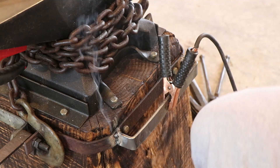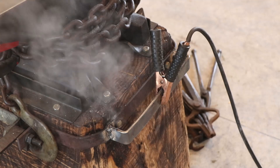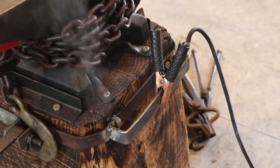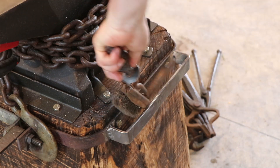Whoops, I lit it on fire — a little water will take care of that. To be honest, I need to wear my glasses. I'm too old.